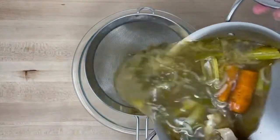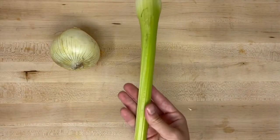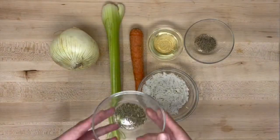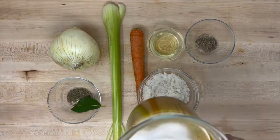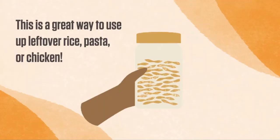Now we can make our chicken soup. You will need white onion, celery, carrots, oil, cooked rice or pasta, black pepper, thyme, a bay leaf, our broth, cooked chicken, and lime juice. This is a great way to use up leftover rice, pasta, or chicken.